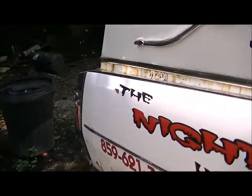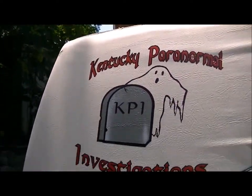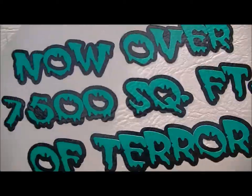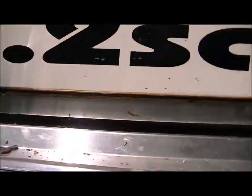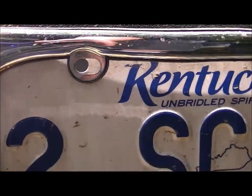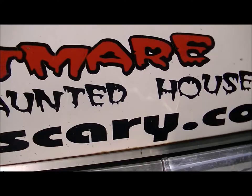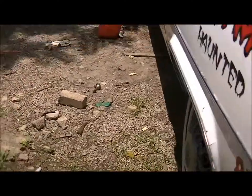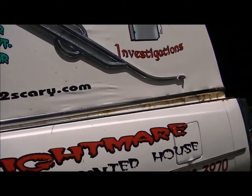Like I said, I got it from a haunted house, so it still has their stuff on it — like the number, 'Paranormal Activity'... not 'Parental Activity.' TwoScary.com — go check it out. The back license plate obviously has his logo — his web name — 'Too Scary, The Nightmare Haunted House.' We're going to take all that stuff off and then I'm going to have my real dad paint it black for us.